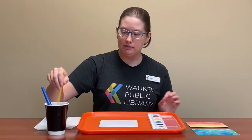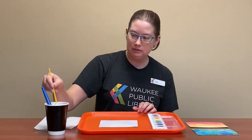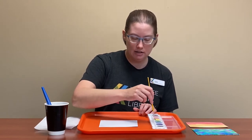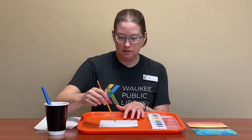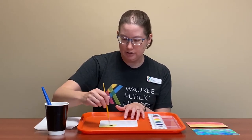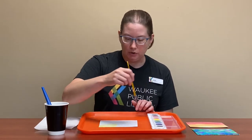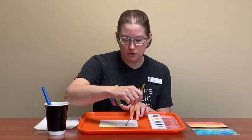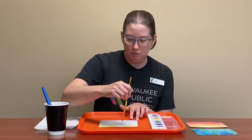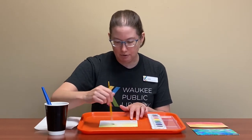Then we're going to start — always start with your lightest color — so we're going to start with yellow. Get it all wet in here and then you just go. The cool thing about watercolors is if you mess it up or it's too dark, you just add more water to it and it will lighten up. It will take longer to dry, but then it will look just fine and no one will ever know.